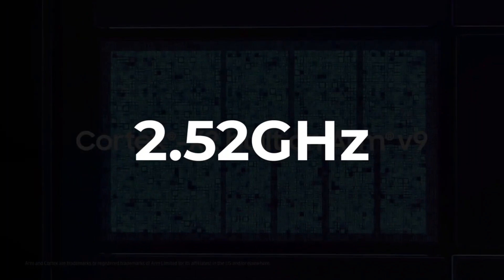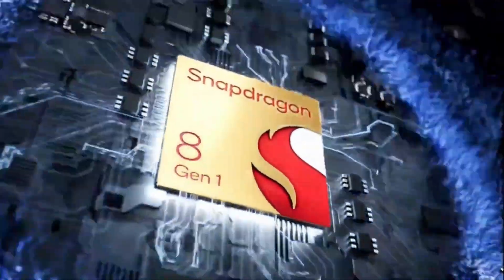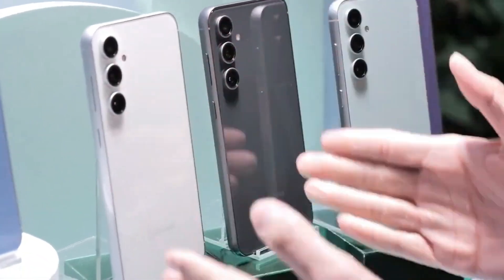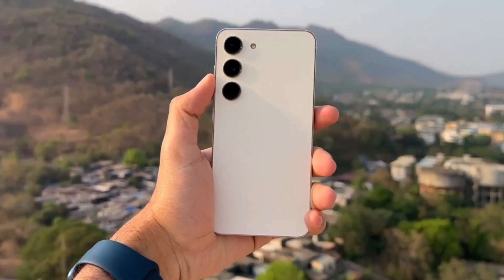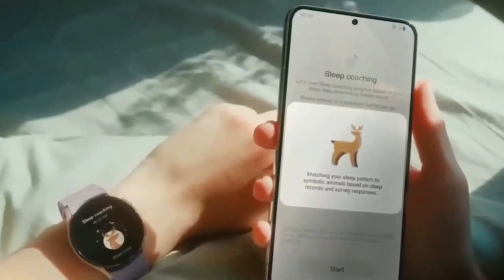In North America, including the USA and Canada, the Galaxy S23 FE features the Snapdragon 8 Gen 1 SoC. In other regions, such as Europe, Australia, India, and other Asian countries, the device is equipped with the Exynos 2200 chip.